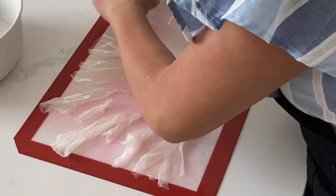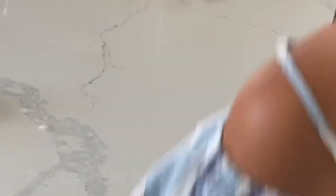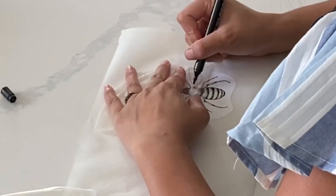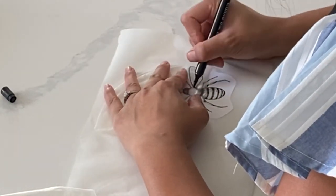In order to make the bee wings, all I'm doing is taking that piece of rice paper and letting it lay flat to dry. Now I'm taking all of that rice paper and sticking it into the oven at 175 degrees Fahrenheit for about 30 minutes until things dry out.